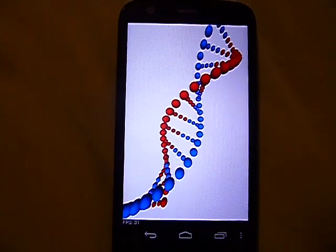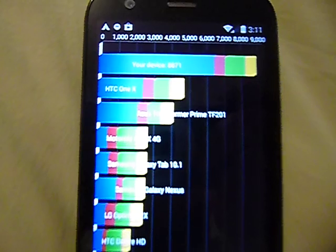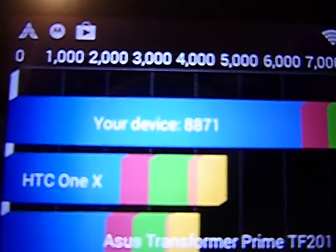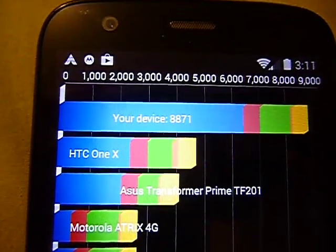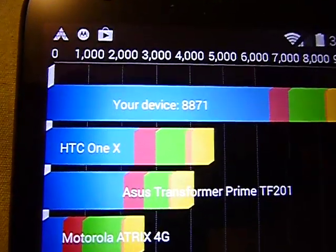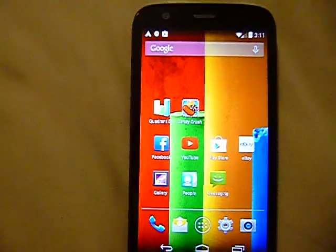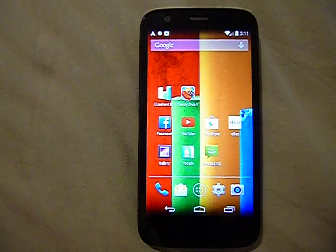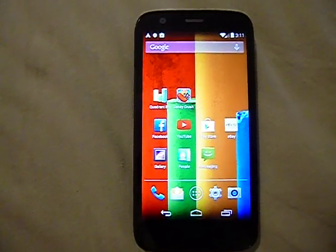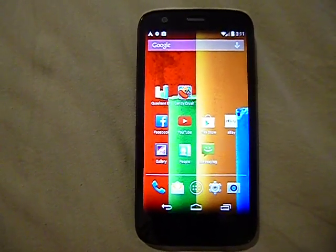The benchmark score came in at 8,871, which is pretty powerful and shows this is a speedy phone with no lag. I haven't spent too much time with this phone since I've only been using it a little bit to see how it works, but the benchmark score of 8,871 confirms it's a fast performer.